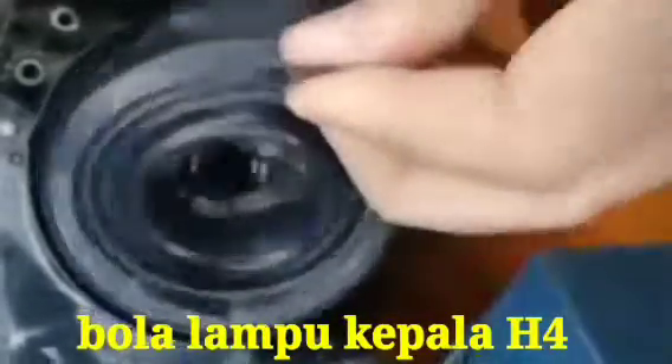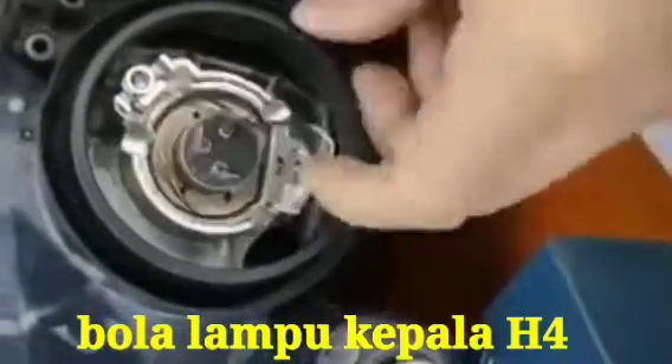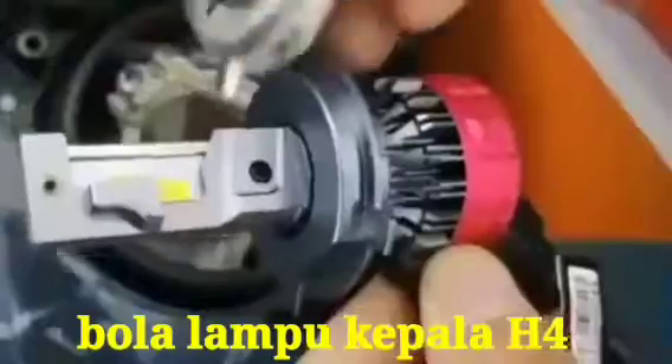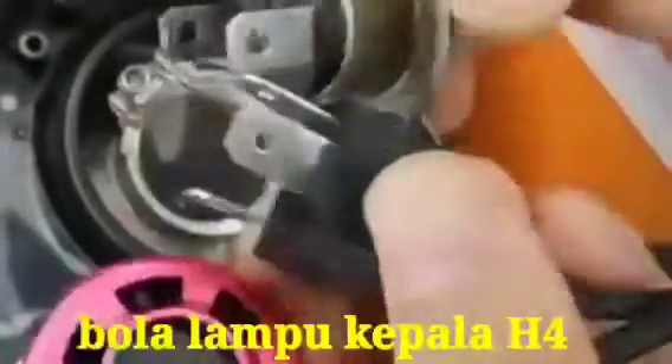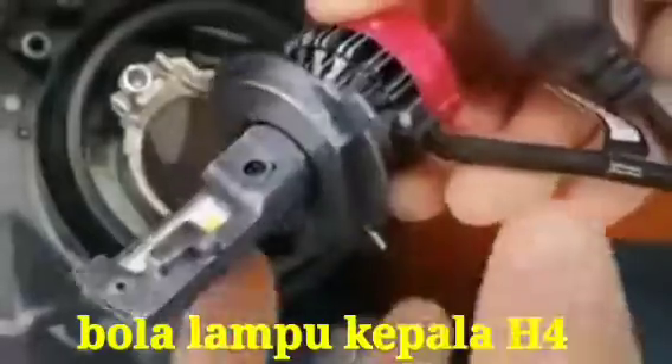Hi friends, in this video I will show you how to replace the old headlight bulb with an LED type headlight bulb. This model is H4. First, we remove the old light and check all the connections.